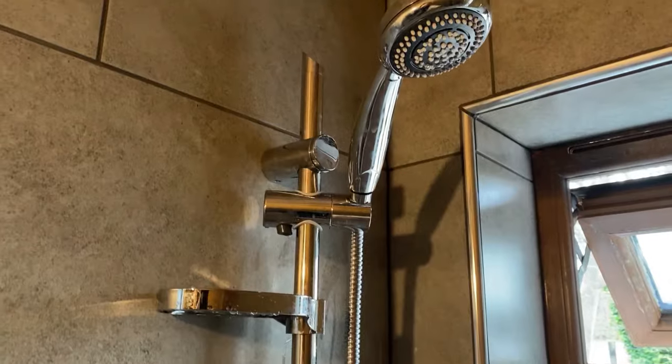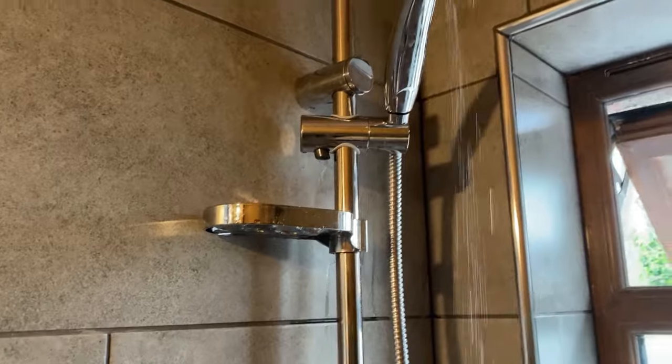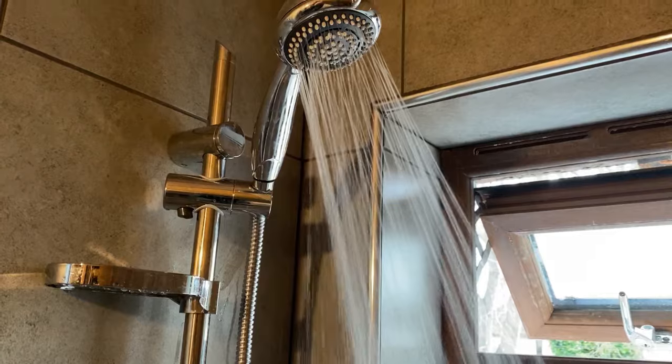I just want to show you how good this power shower is. If you go to my previous episodes - like 'power shower booster' - just check it out. It's been the find of the century for me because there's no way I've got any water pressure in my bathroom.